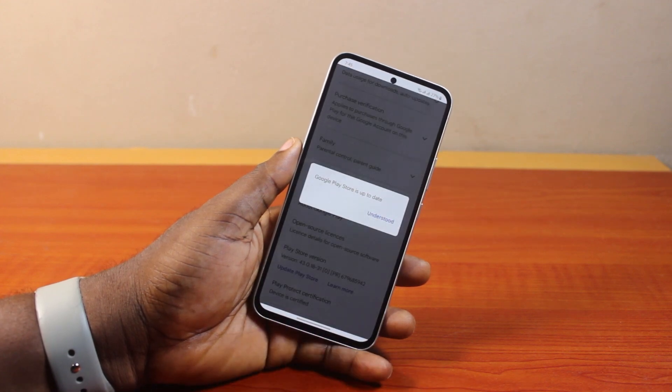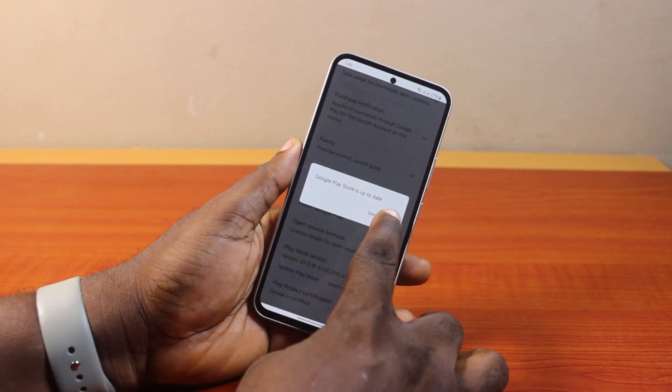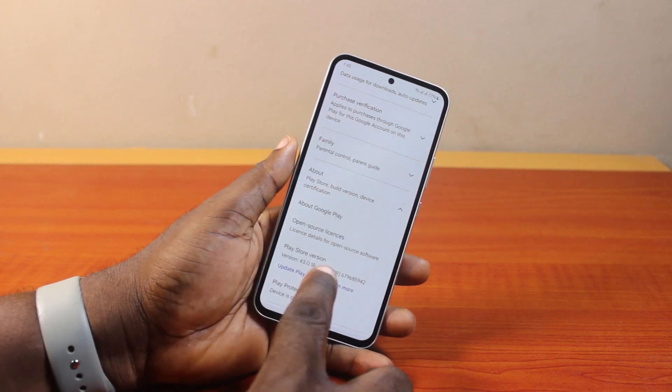Once you click on that, if your Play Store is already up to date, you'll see a message that says 'Play Store is up to date.' If your Play Store is due for an update, you should see the latest version available. Go ahead and click 'Understood' or 'Update Play Store', and the Play Store application will update to the latest version.